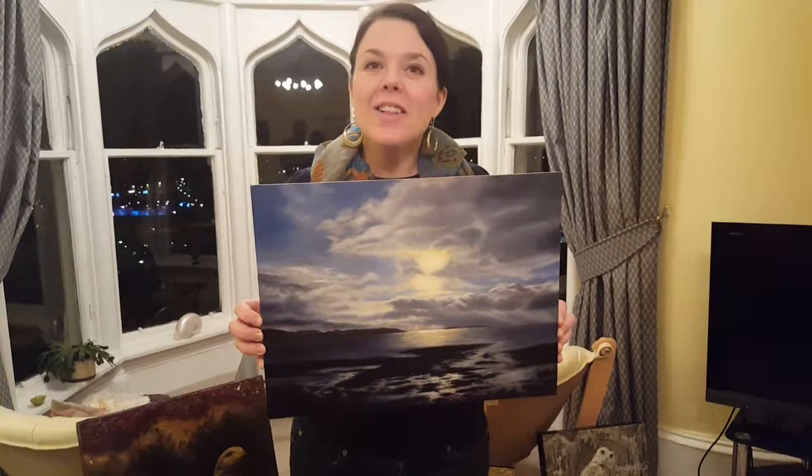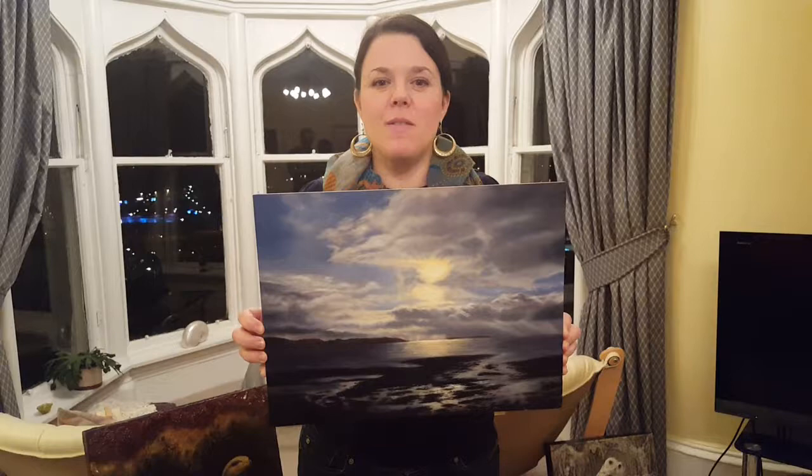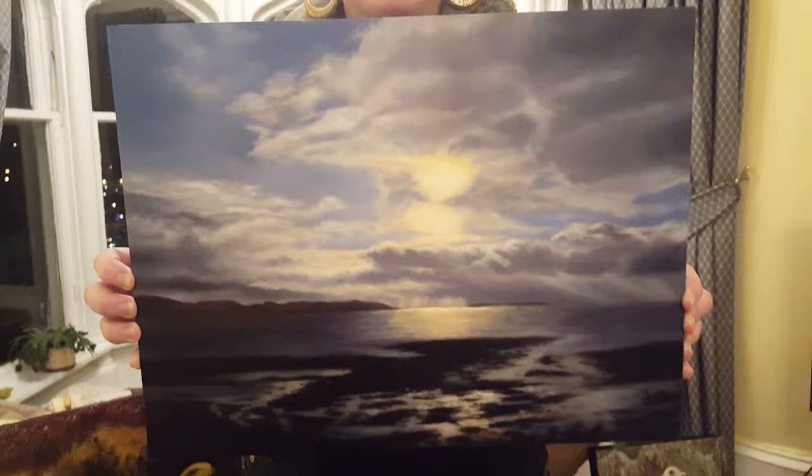Hello, Allison Shepherd here, and I'm coming to you to show you the final phase of the painting. In the last video you saw the local color, the first layer that had been put in over top of the monochromatic underpainting.